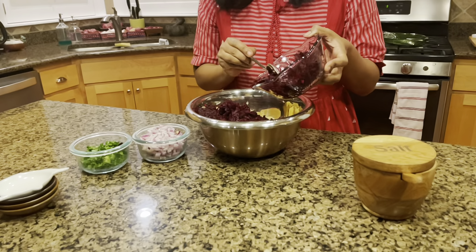The beetroot vadai is going to be soft — it's not going to be crunchy like a chana dal vadai. That softness is unique to this vadai. I just wanted to show you the last batch.